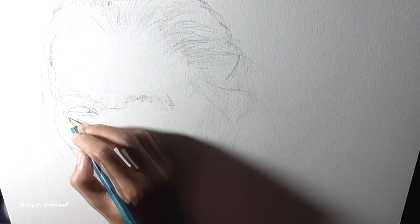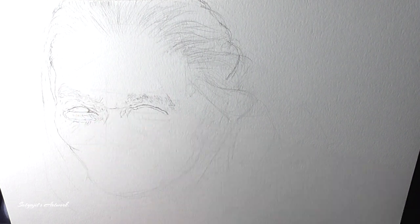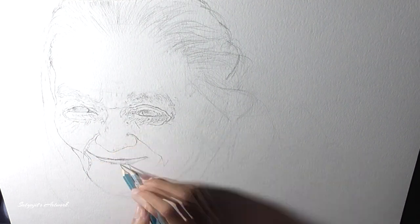As you can see I am putting all my efforts in drawing at this stage because it is such an important part of my painting process. A good painting always starts with a good drawing.